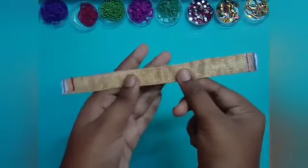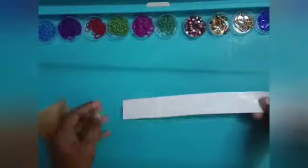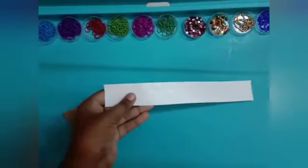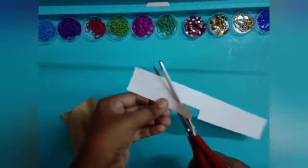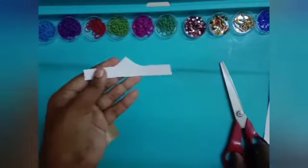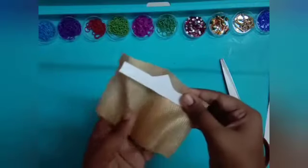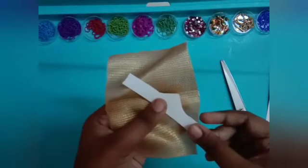I have decorated the top part of the dress. The glue has not dried yet. For making the mukut I'm going to draw a shape, put it on the cloth, and cut the cloth according to this shape.